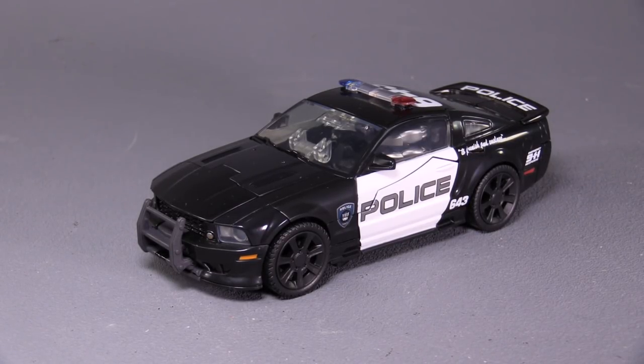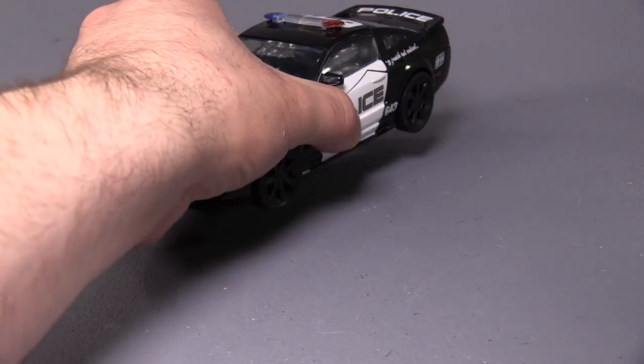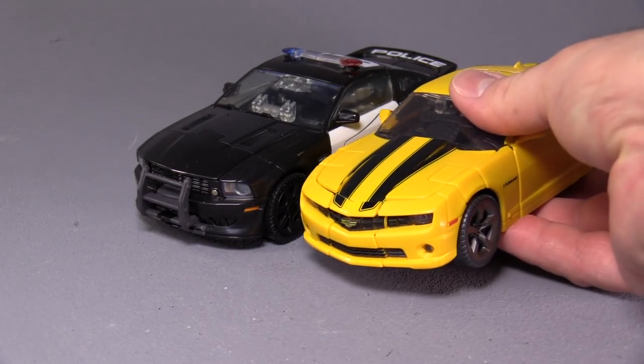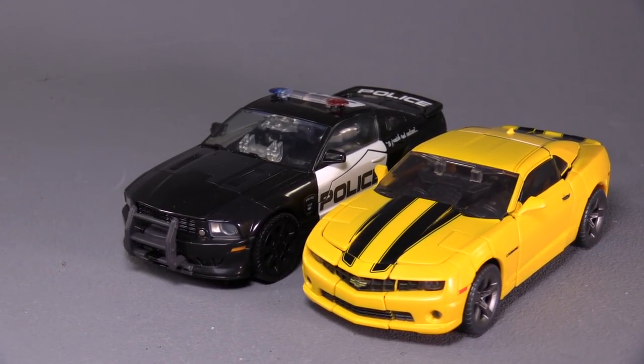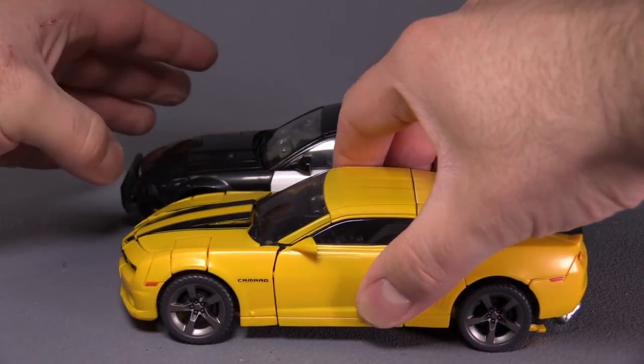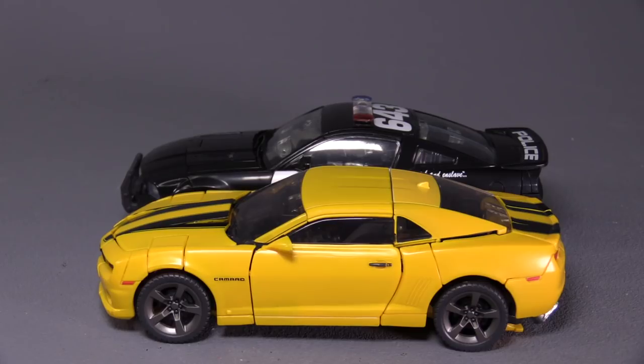It's a very nice vehicle mode overall, and it looks really sweet for a 2006–2007 police Mustang vehicle. I mean, we're only about 10–11 years past the initial movie. To give you guys a decent idea of the scale, here he is next to Bumblebee from the same movie masterpiece line — they are roughly exactly the same size, so these guys do scale to each other in vehicle mode, which is fantastic.